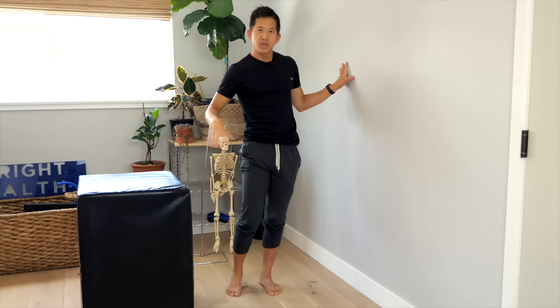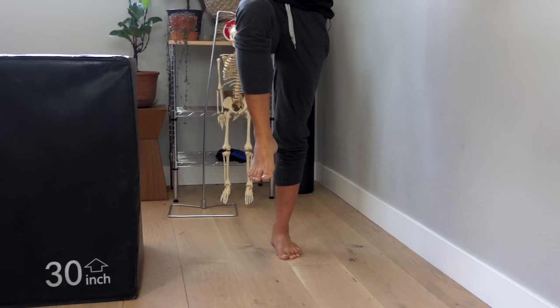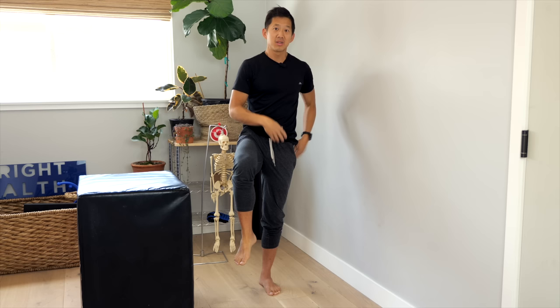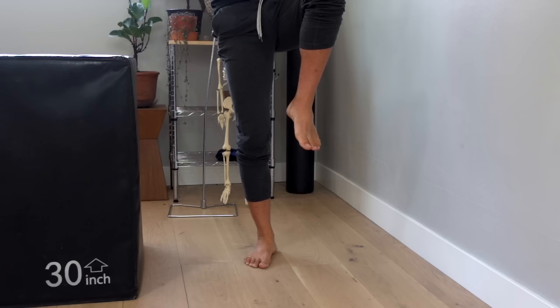To start, get next to a wall. You can also have a chair or piece of furniture nearby to stay extra stable. Lift one leg — I've got my left hand on the wall and I'm lifting my right leg — and just hang out here. See if you can do this for 30 seconds. If you can, that's a good place to start. If you cannot, work up to being able to hold this position for 30 seconds. Test the other side too, and notice if there's a difference.